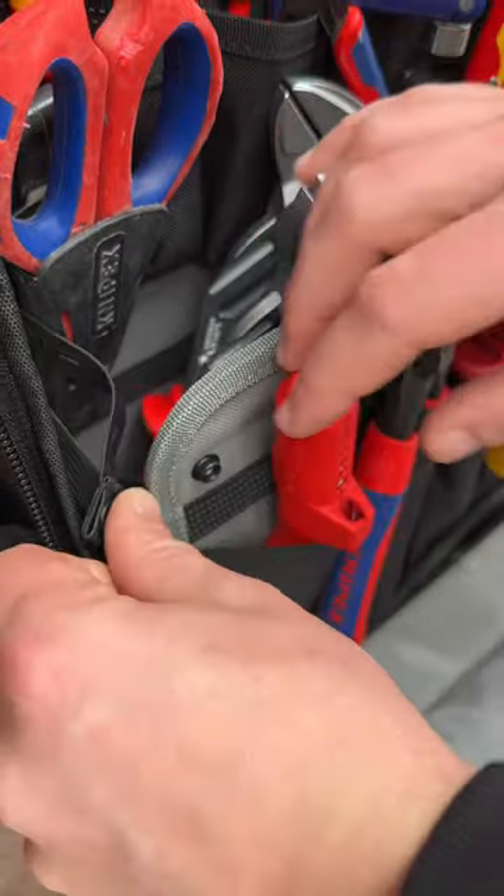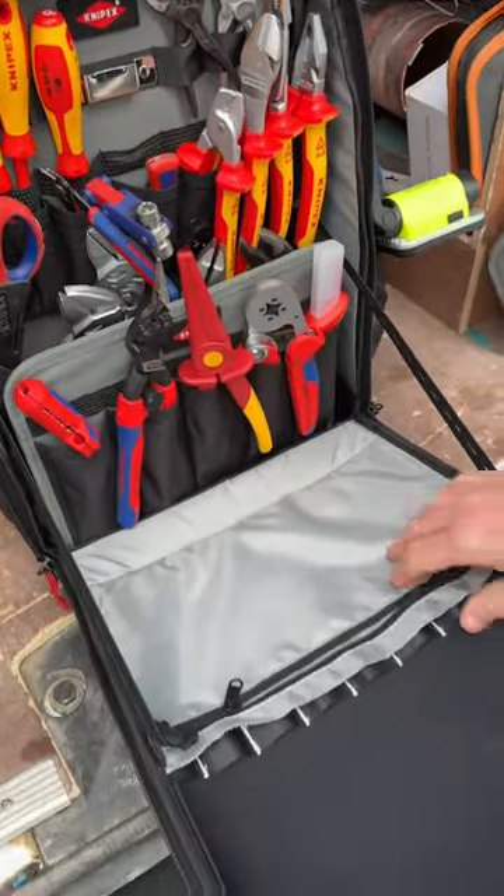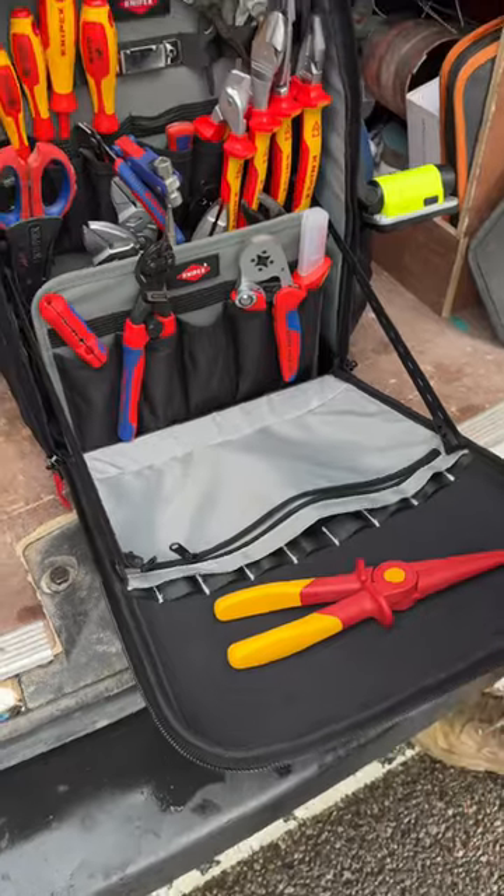Now to the main section: 37 pockets and 21 retaining loops. Then this section here — just a couple of poppers, pop that out and a load more pockets on this as well. And also once fully opened, a couple more zips. This is an elasticated strap and you can use this as a tool tray.